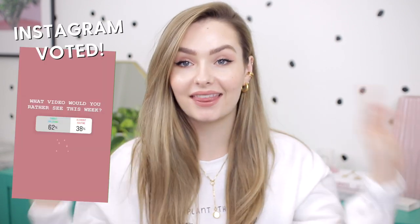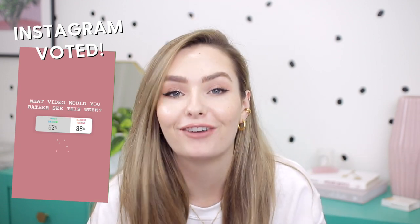Hey guys, welcome back to my channel. I hope you're all doing well. Today's video is going to be a things I'm loving video. However, I am doing this very differently.